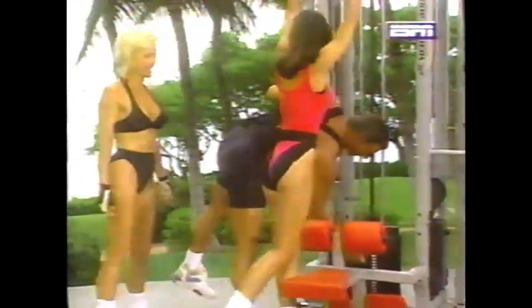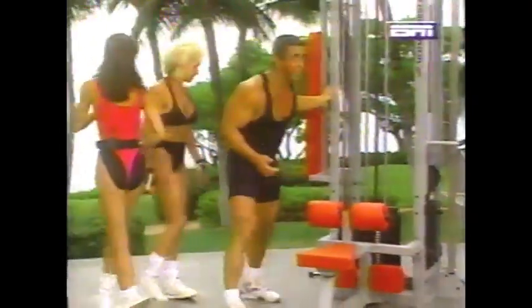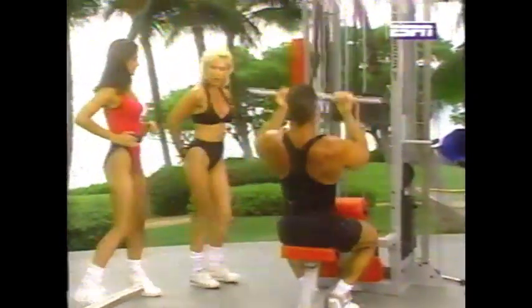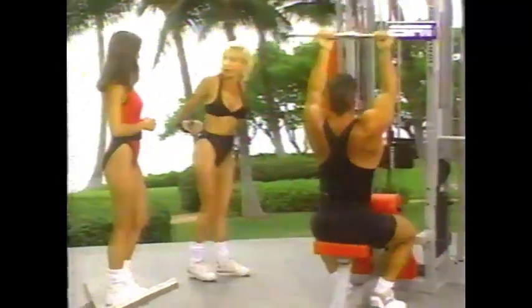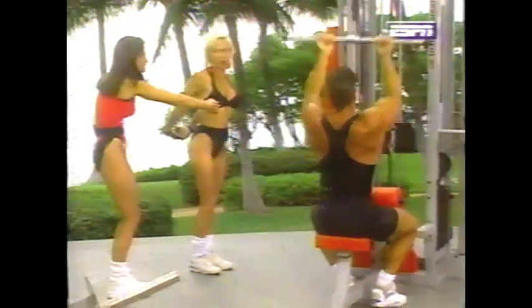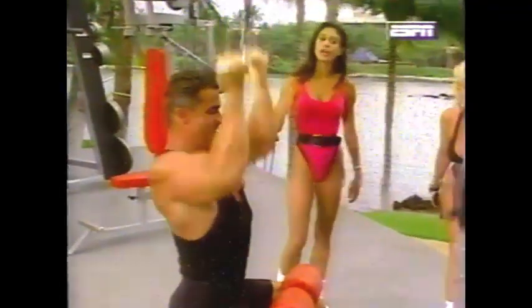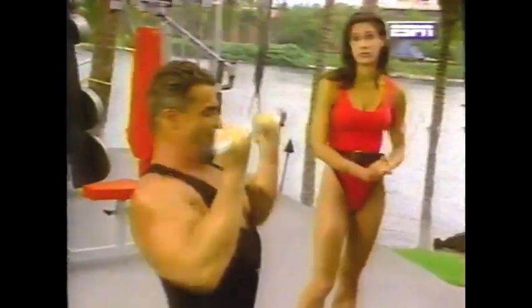You always stretch in between sets. Why don't you girls stretch right here? This stretch is very good for the chest. If you just round over and take a nice stretch — Rick is using the equipment, otherwise I'd use it for a nice pull. Whenever stretching in the gym, make sure you're staying away from moving equipment.